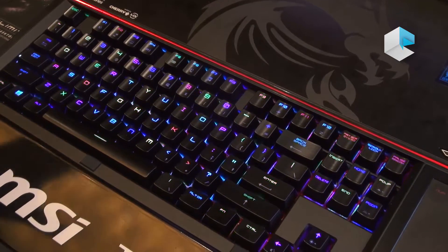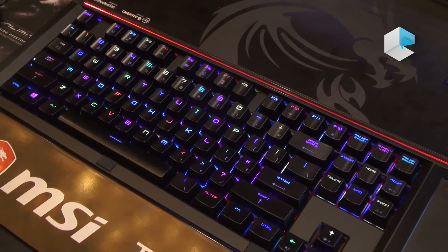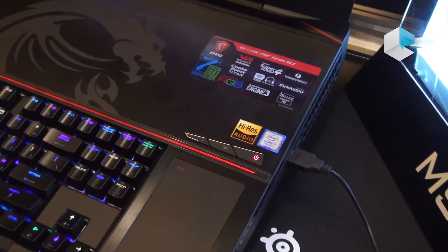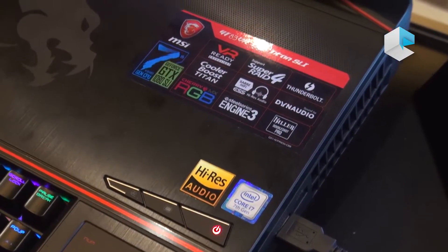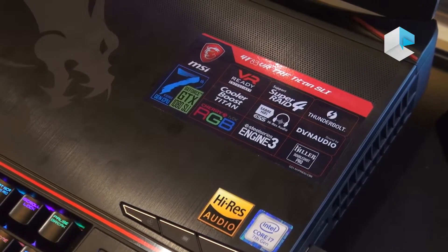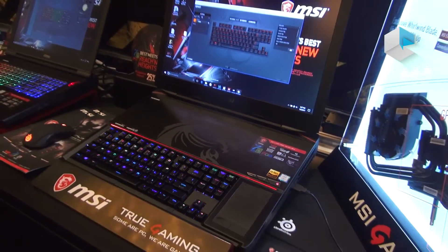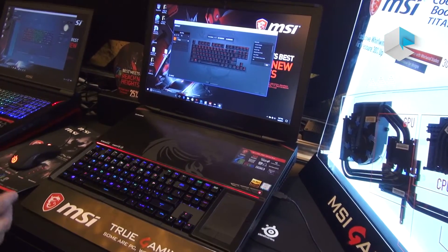For the GT83, the update from the previous version is high resolution audio ready, which can output 32-bit and 384 kHz sampling rate. So even if you have CD quality audio, it can upscale to a higher quality sound experience — even if you use a headset around 100 US dollars, you can still feel the difference.